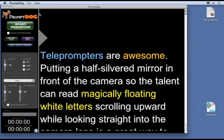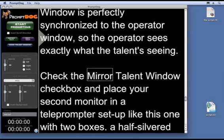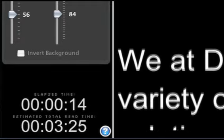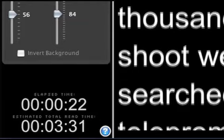Prompt Dog also has search boxes in both the edit window and the main operator window to instantly jump to any spot in the script. One awesome new feature is the timer showing not only how long you've been reading, but also the total estimated read time based on the length of the script and how fast you're reading through it — a feature only found on the most expensive teleprompters.